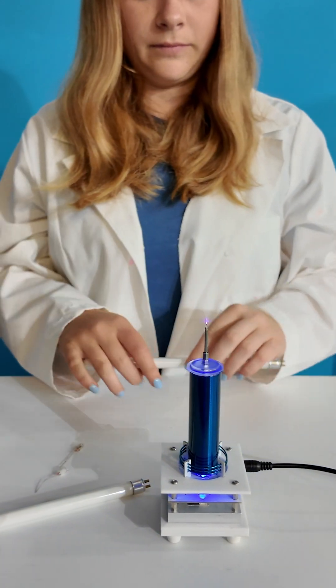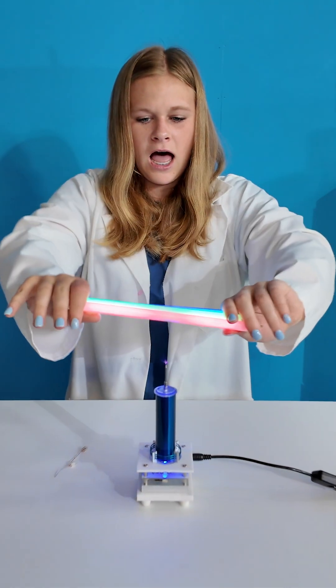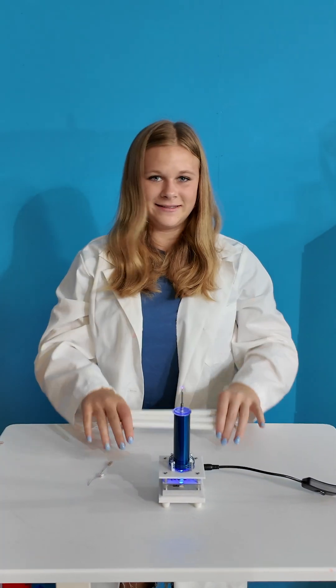Can you do more than one at a time? Yeah, you can do more than one at a time. There you go, ta-da! That is how a Tesla coil works. Pretty cool.